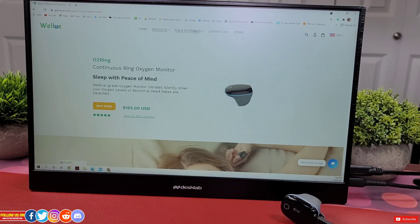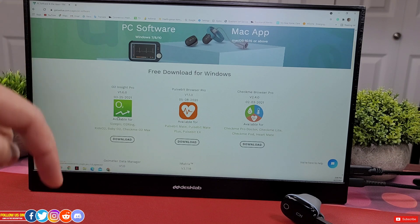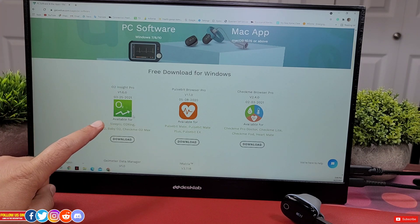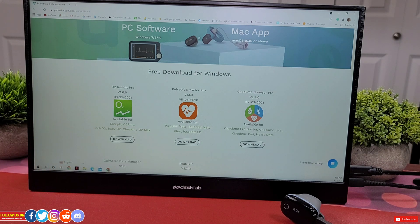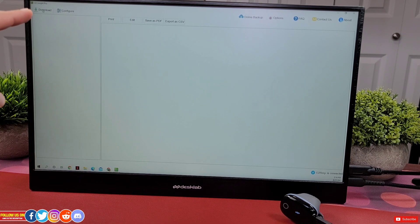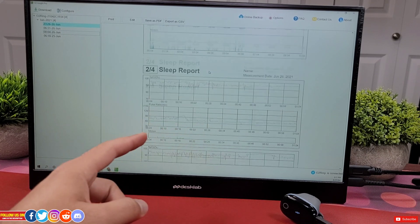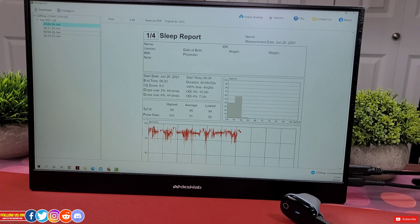You can also use a PC to transfer readings. Download the PC or Mac software for free from their website, linked in the video description. Make sure you download O2 Insight Pro as it is the correct software for the O2 ring. Once installed, open the app, plug in the cable, then click the download button on the top left and it will start downloading the stored readings. After that you can print, edit, save as a PDF, or export as CSV. I find the data from the PC is easier to read and navigate. If you want to fill in your details before exporting, click the option button to do so.